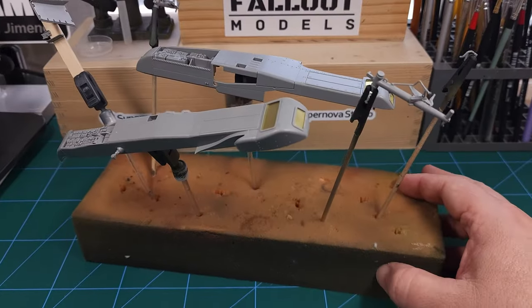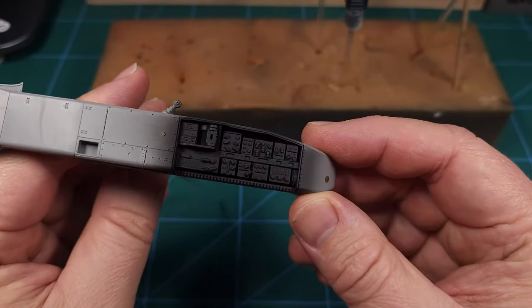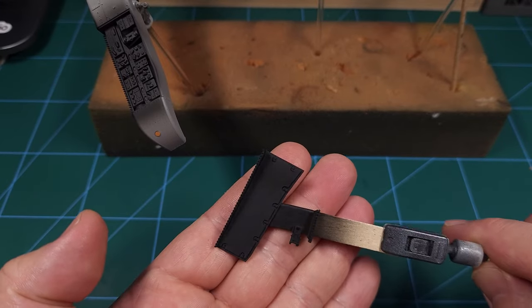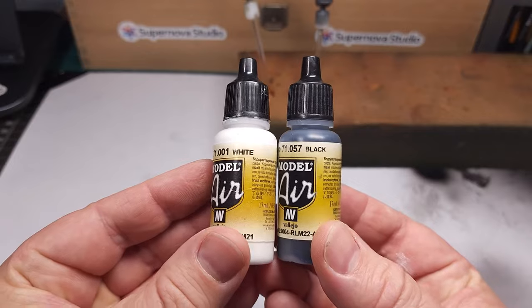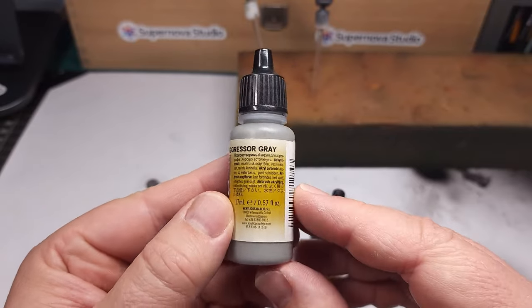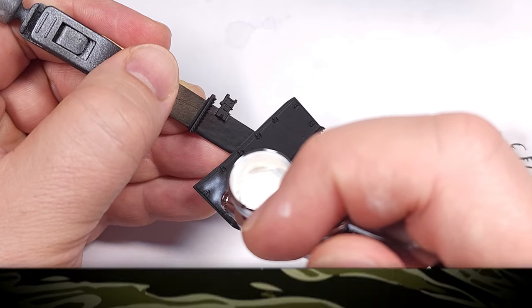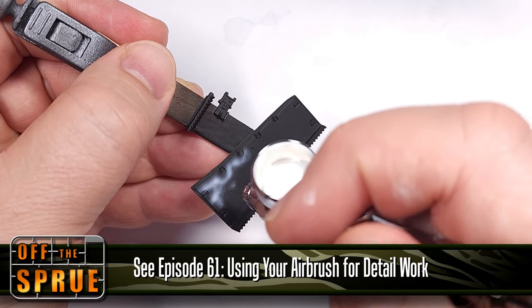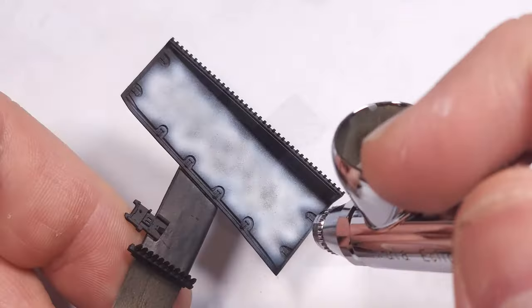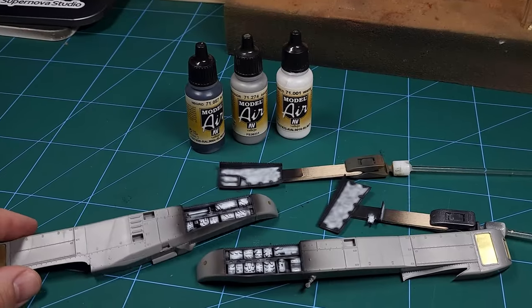I'll be using a high-quality self-leveling primer — in this case, a black primer from Mr. Hobby. I really like the results I get with it, and this has been applied to both the avionics equipment and the covers. Next up is pre-shading, white and black, and just for some contrast I also added some Aggressor Grey from Vallejo Model Air. As a novice modeler I always wondered how master modelers got those wonderfully textured paint jobs — one of their tricks is pre-shading, and that's what I did here. This is now ready for the base color.